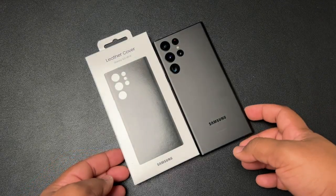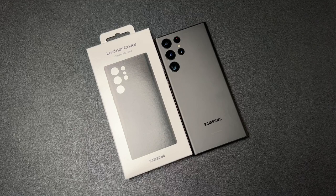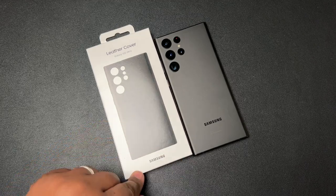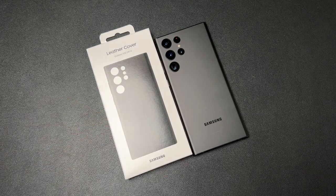Hey YouTube, what's going on? Tech King Mike back with another video, and yes, we have another case video for you guys today — but this is going to be my new daily case for the S22 Ultra.